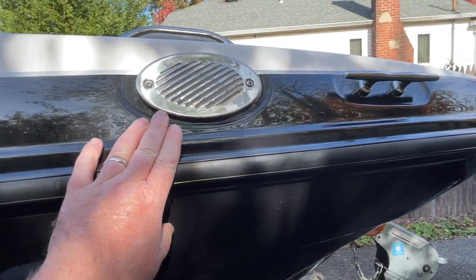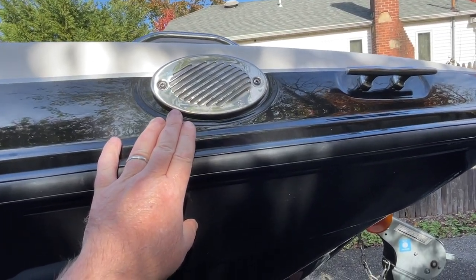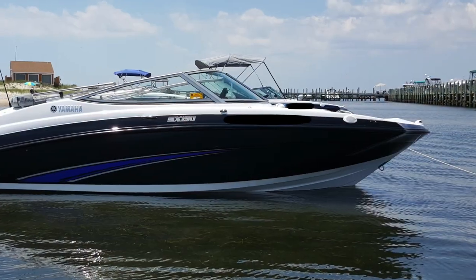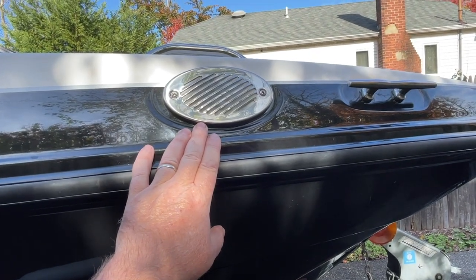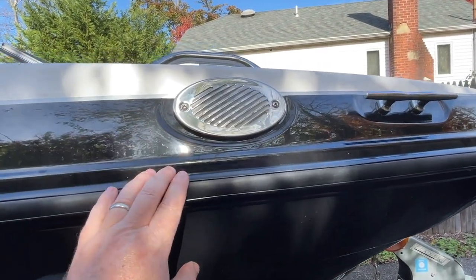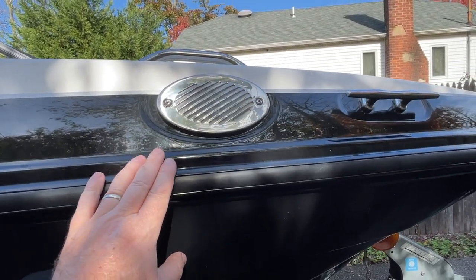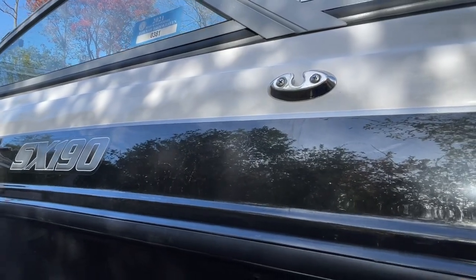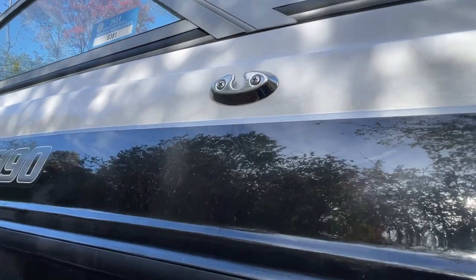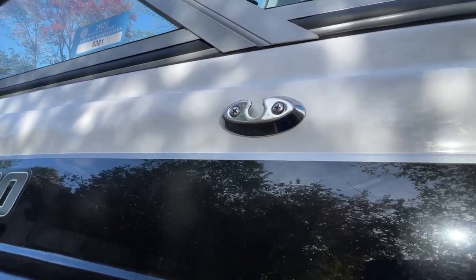As we make our way along the outside of the boat, we come across the stainless steel horn. This was a modification because Yamaha had chosen to put a white, cheap plastic horn here. I wanted to upgrade it to make this model look like the next model up — a little fancier. Essentially the same horn internally, works the same way, just looks a little bit nicer.